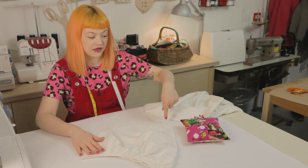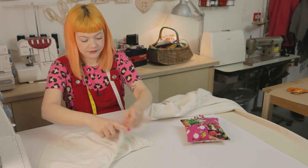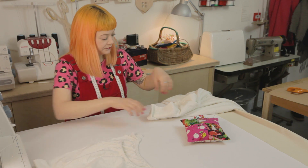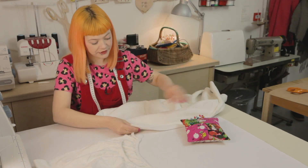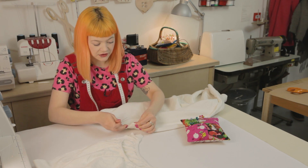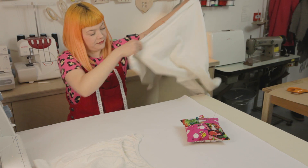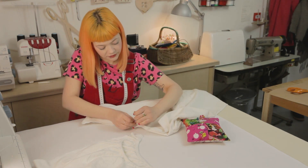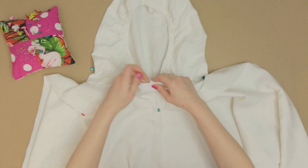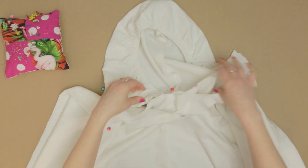We now need to ease this edge into the neck hole of the ghost costume that we've already cut out. Turn it the right way, then use a pin to mark the centre back and the centre front of the ghost costume. Make sure to match the right sides of the fabric so that the seams will be on the inside. By dividing the neck hole into quarters, you can distribute the hood evenly, easing where necessary.